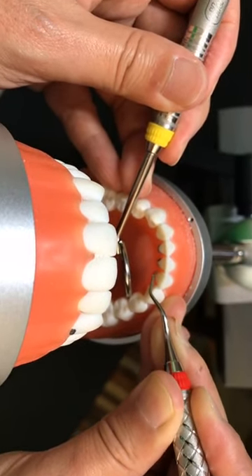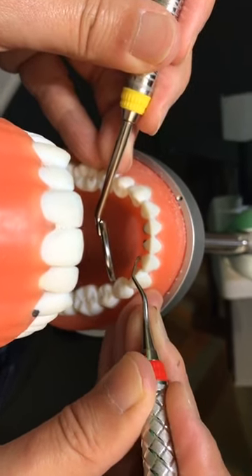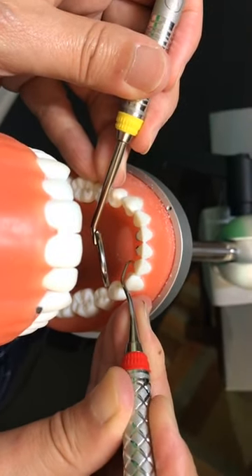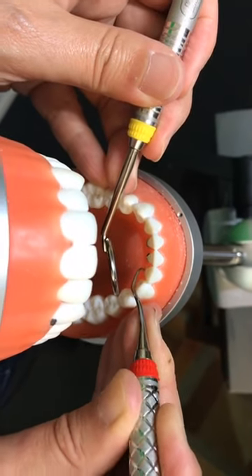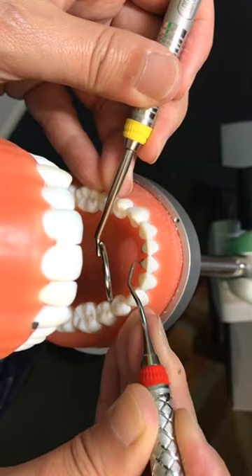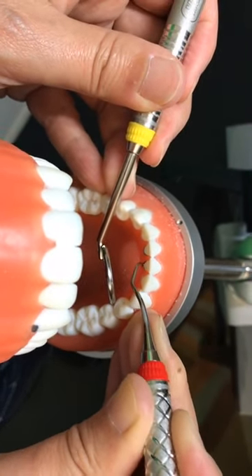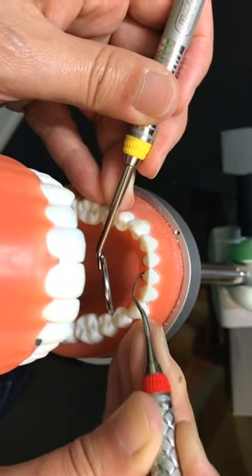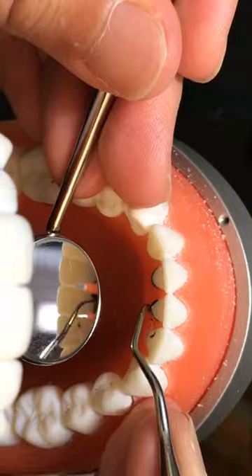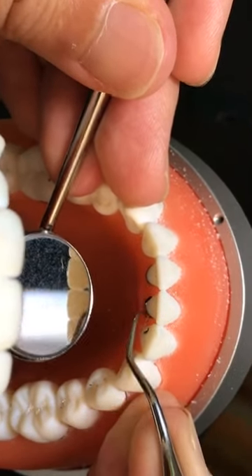The challenge with this camera in front of me is I don't get to see what I'm scaling directly — I'm seeing through the camera. Here you go. Here's a big chunk of calculus. Subgingivally go, lightly touch down to the base of the pocket, then feel the calculus and grab it. Look how it feels — how it feels good coming off. Toe down, insert, and here's this lingual calculus.